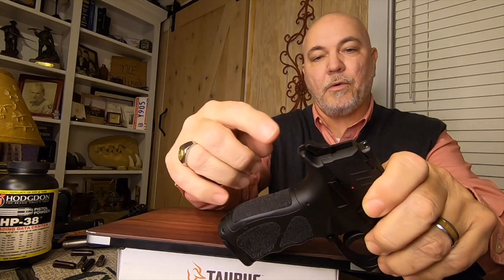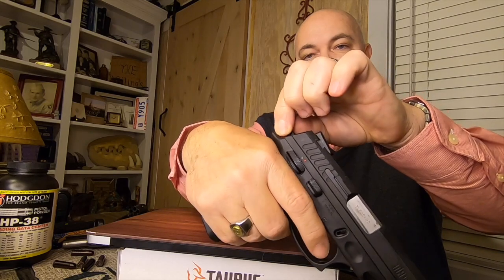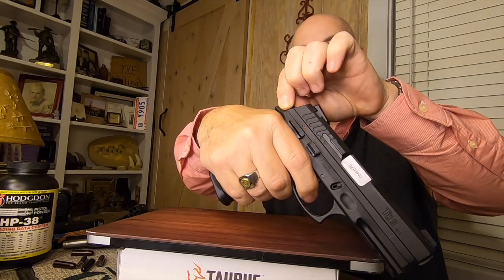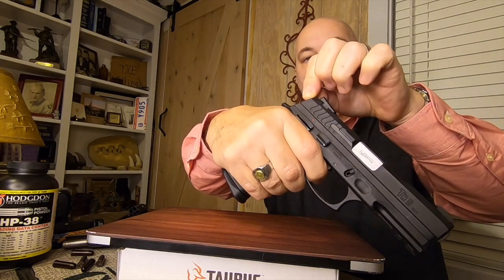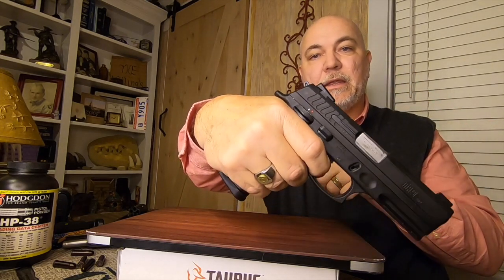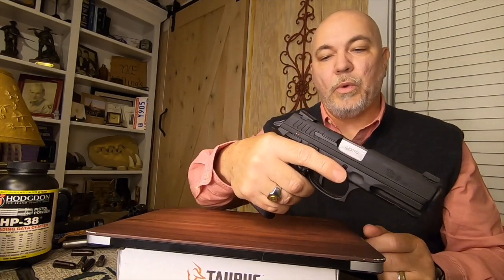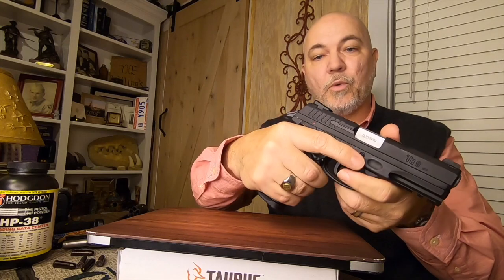It has a hammer right here. So you would hold the hammer tight, squeeze the trigger, and walk the hammer to the front, then let the trigger go on the firearm. That's one way we can decock this gun.